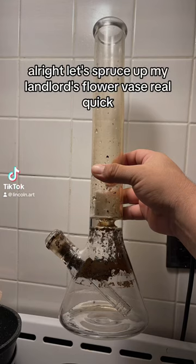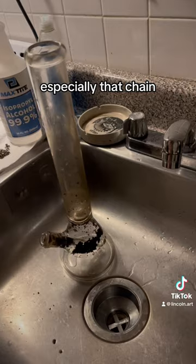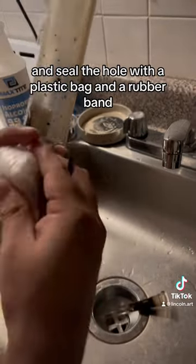Let's spruce up my landlord's flower vase real quick with these materials, especially that chain. First off, we'll pop out the down stem and seal the hole with a plastic bag and a rubber band.